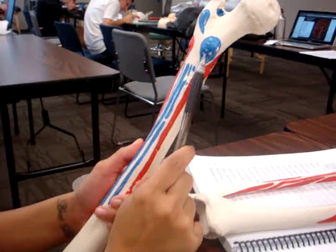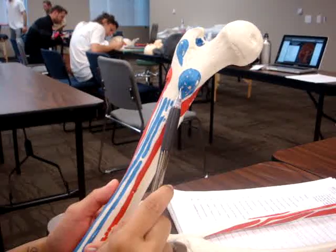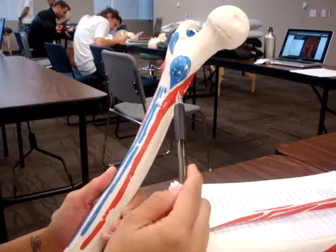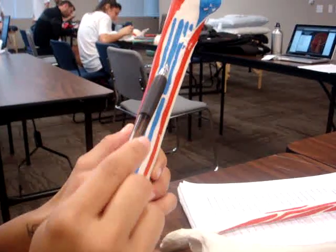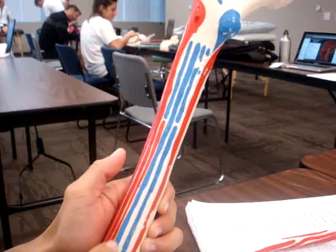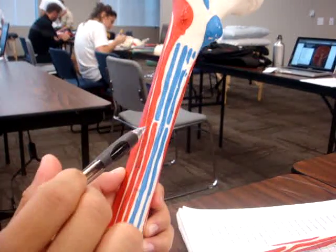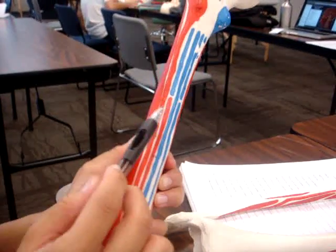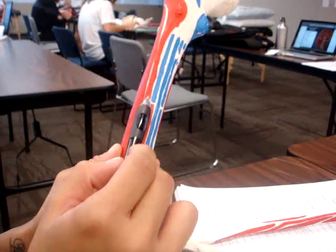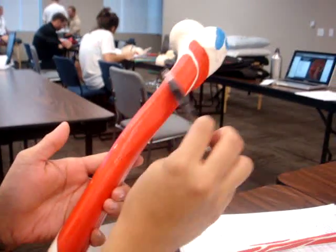This is the femur right here. Attaching to it are the iliacus and iliopsoas. This is the vastus medialis. This right here is the adductor magnus. Up here is the gluteus maximus. This one down here is the biceps femoris short head. This is the vastus lateralis, and this is the vastus intermedialis.